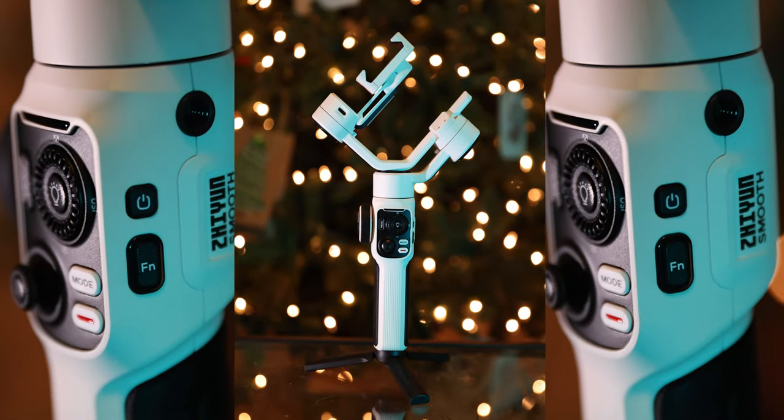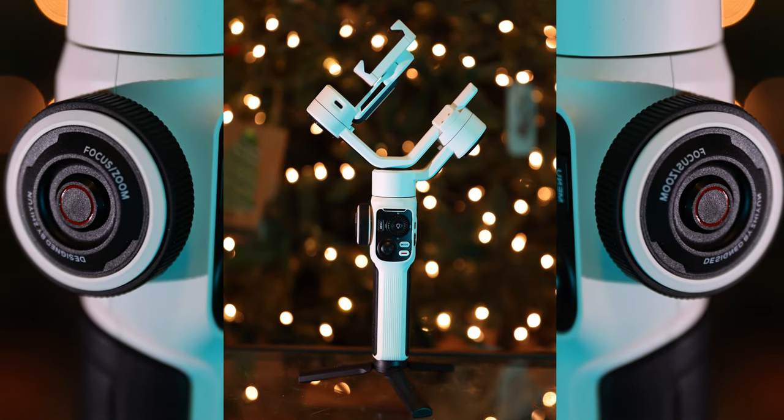This is a handheld gimbal for your mobile phone. It works with iPhones, it works with Androids, so you won't have a problem hooking your phone up to it. I will say right off the bat, just so there's full transparency: Zhiyun did reach out to me. I was not paid — I was given the product to try out and review. But I am not going to sugarcoat my review. That does not mean this is going to be a negative review, but yes, the company Zhiyun did send me this product and I am going to review it on their behalf.